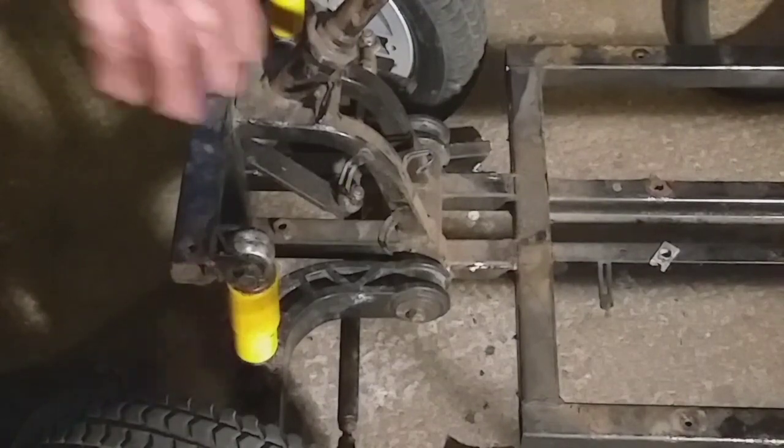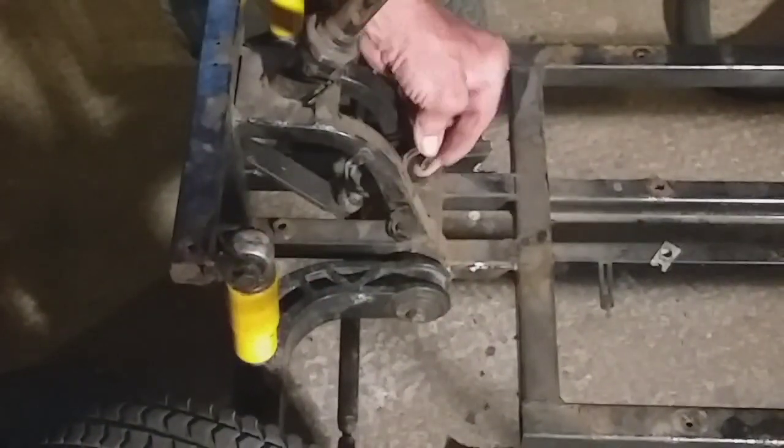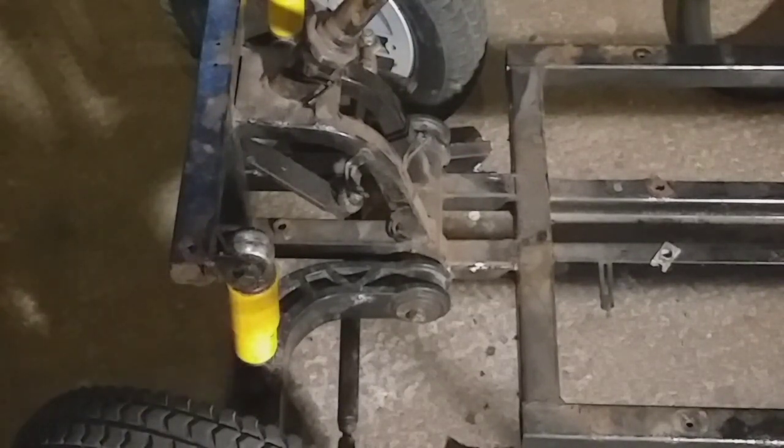Also, because I like using cable ties, I'm going to chop all these bits of metal off that are spot welded on the frame, because I don't use them — I use cable ties — so it's cleaner when I spray it as well.